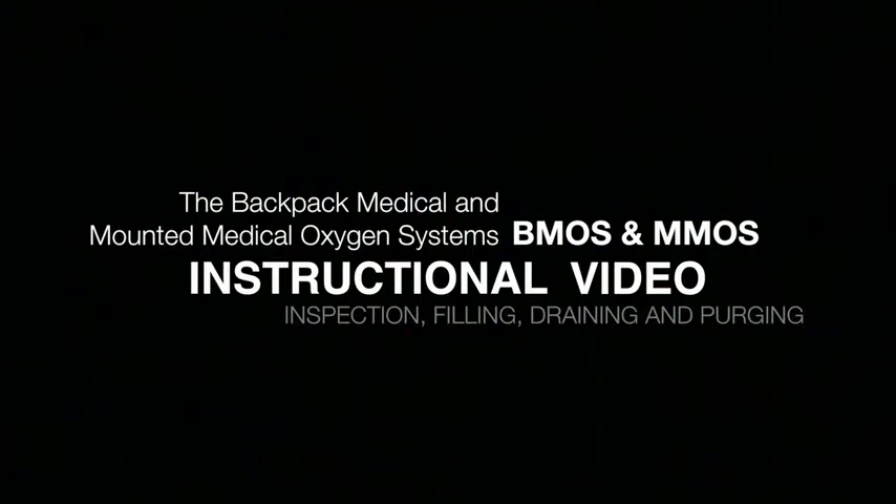The following information should be used as a general guide for the inspection, filling, draining, and purging of the BMOS and M-MOS LOX converter units.